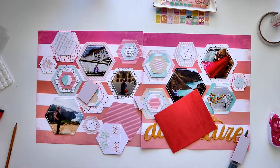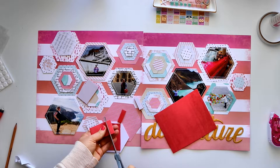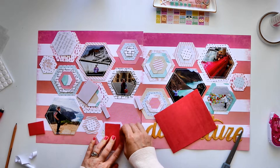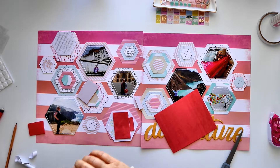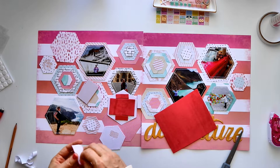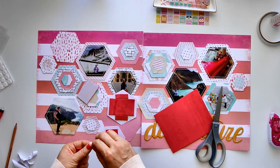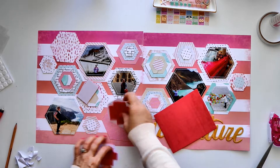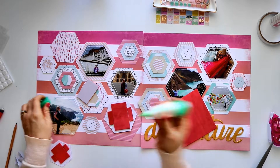My initial idea was to do machine stitching around my photos, but it was a massive fail. Apparently you can't sew on glossy photo paper because it sticks to the foot — I kept breaking my thread because the paper just wouldn't feed through. The gloss finish creates too much friction under the sewing machine foot. If you've been able to sew on photos and have a trick for it, I'd love to know! The hand stitching looks pretty good though — I used a really fine thread so it's almost the same.